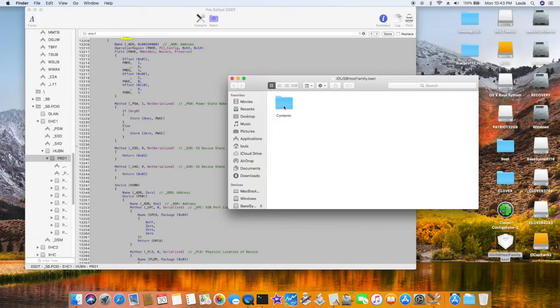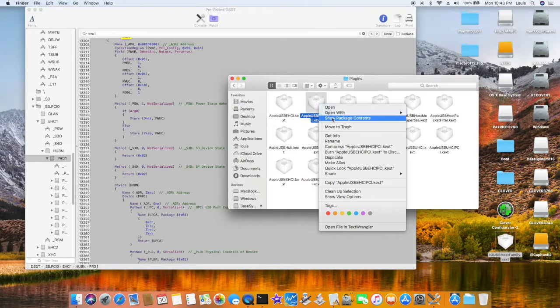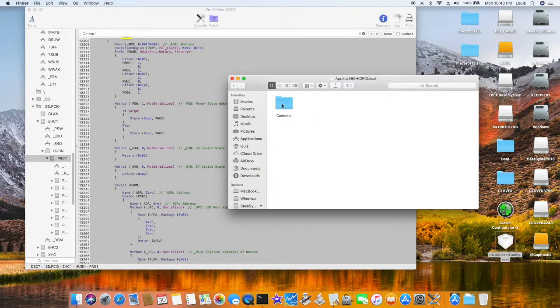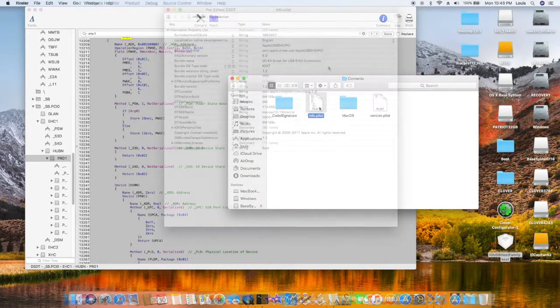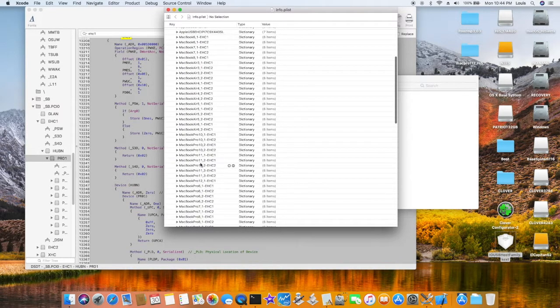This is IOUSBHostFamily.kext — show package contents. Inside here they have two: USB EHCI PCI and USB XHCI PCI. The first one, EHC, is USB 2.0. We're going to open it up.